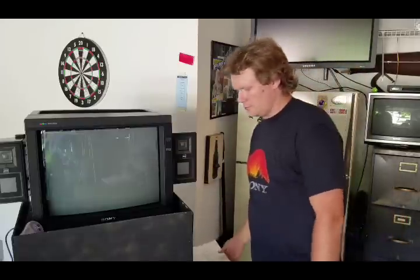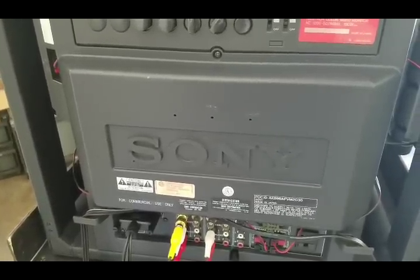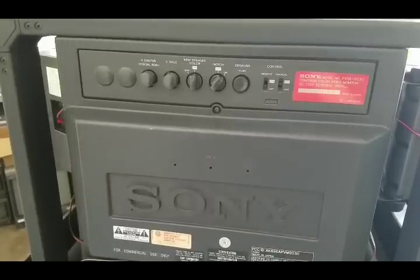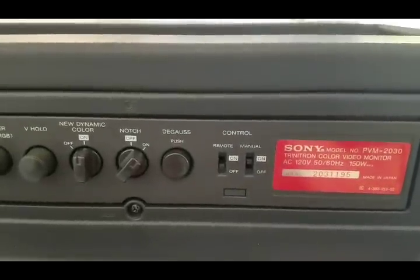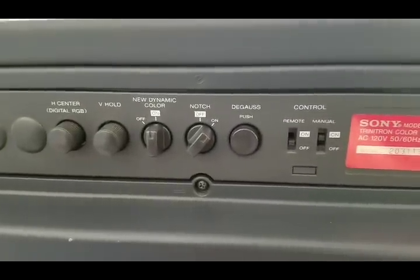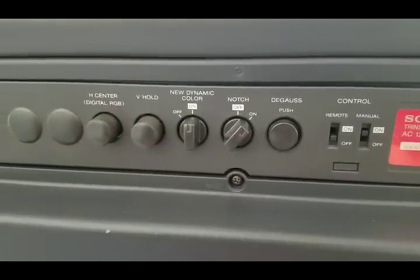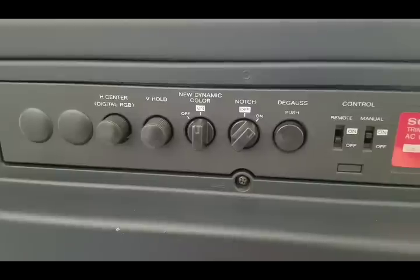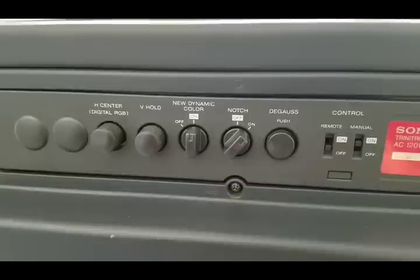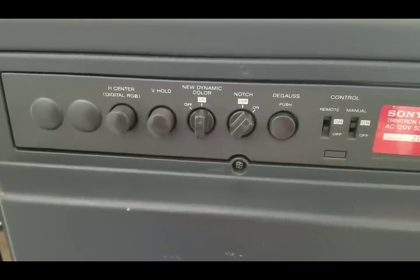Now we're going to take a look at the back of the PVM. There are some minor adjustment knobs. Make sure the remote control is turned on if you're going to use it, and manual controls are for the front screen. The notch and dynamic color settings I haven't found to be very helpful. The H center only works on digital RGB, so it's no good for the horizontal calibrations we'll need. The V hold can help if the picture is scrolling vertically and not holding sync.